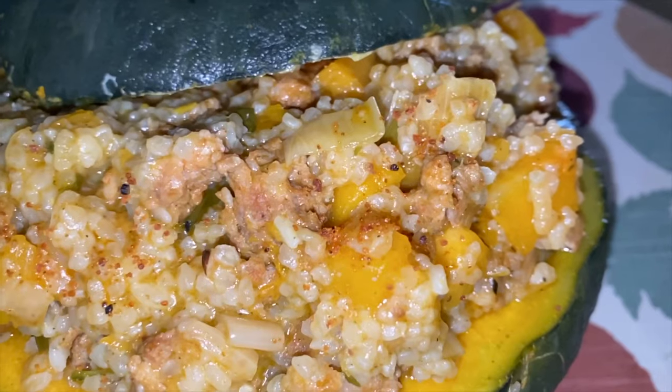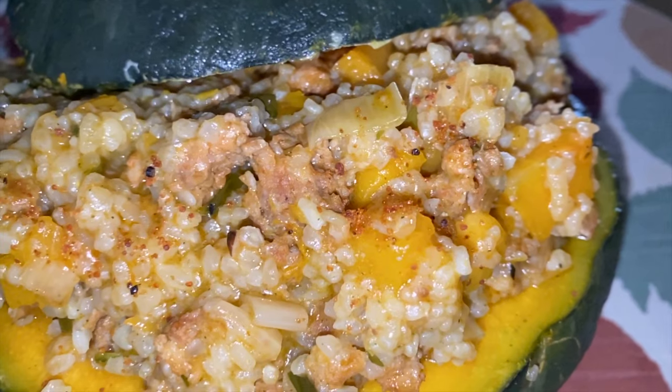My recipe is a little different than the classic risotto zucca and salsiccia — meaning rice with sausage and pumpkin — because it incorporates unique flavors I learned in the U.S., such as chorizo, the Mexican sausage, and miso, which is a broth I'm going to use substituting the regular chicken broth I'm used to from Italy.